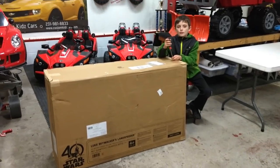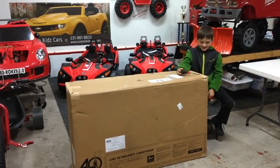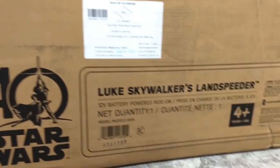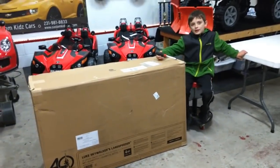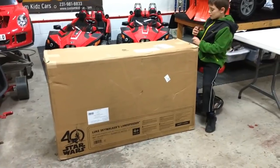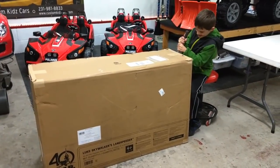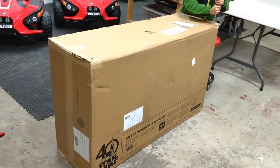Alright, this is Jonesy at the Custom Kids Cars workshop and we just got a package delivered by FedEx. Look close — it's a Luke Skywalker Land Speeder! We've got my faithful assistant here and we're gonna do an unboxing video. If you guys aren't familiar, this is a 12-volt ride-on. Go ahead and open it up, buddy.